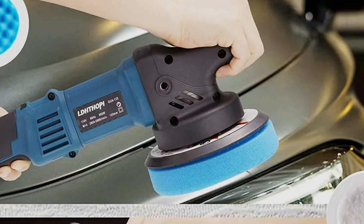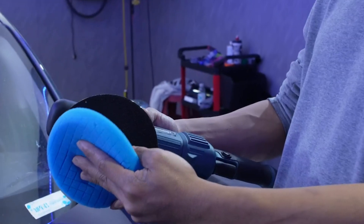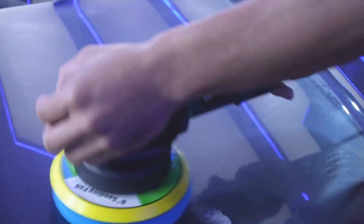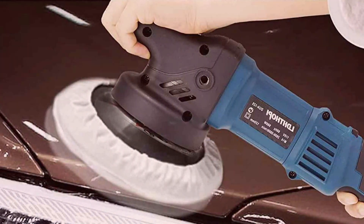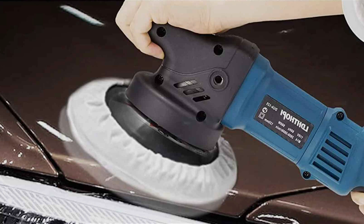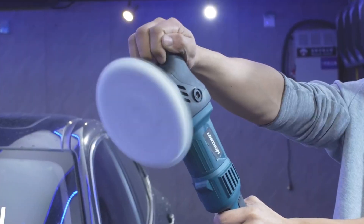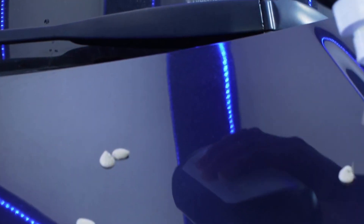Crafted from high-quality materials, the LDHD-HOPi Dual Action Polisher is built to withstand the rigors of regular use. Its robust construction and durable components guarantee long-lasting durability, making it a reliable companion for all your car detailing needs. Despite its professional-grade features, this polisher is competitively priced, offering exceptional value whether you are a DIY enthusiast or a professional detailer.